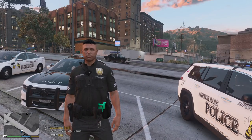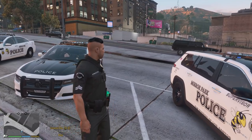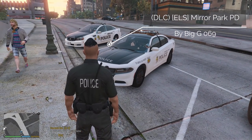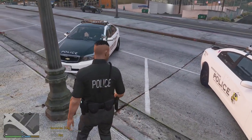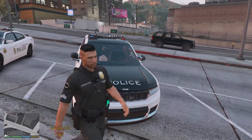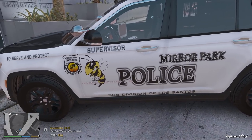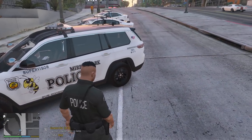Hey guys, welcome back to the channel — hope you're doing great. Today we're going to be doing an official Mirror Park police patrol. We've got some really cool uniforms from the Emergency Uniform Pack and an official Mirror Park add-on police vehicle pack by Big G 069. It has three vehicles: a Chevy Capri, a Charger, and a Jeep. I don't think we've featured a Jeep before on the channel, so this particular pack is fantastic.